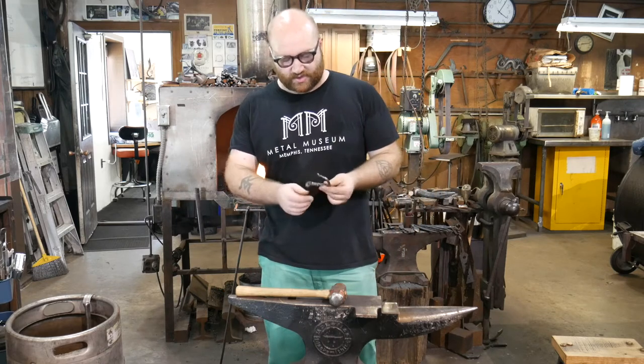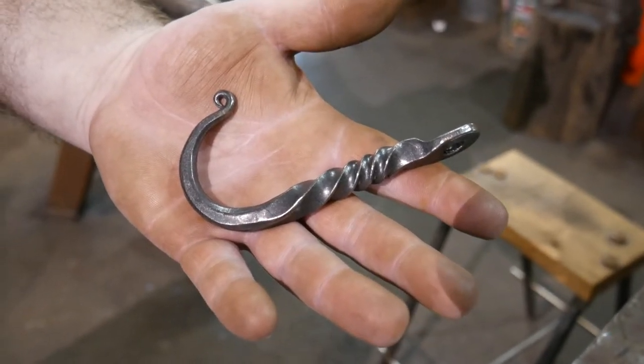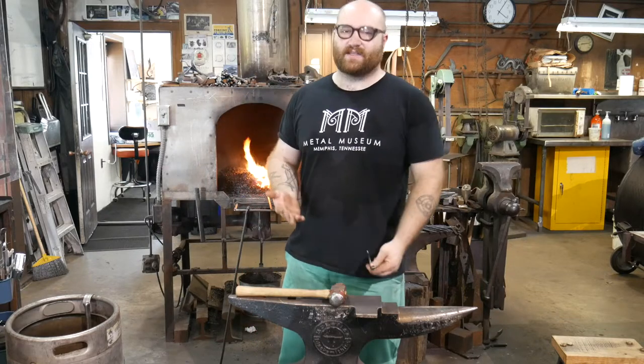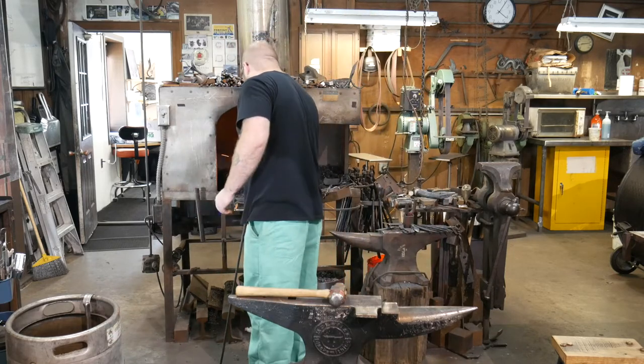For a little demonstration today, I'm going to make a little coat hook like this — sort of the standard one that we make. It's a little demonstration piece. It shows a good variety of different techniques that we use here. So I'm going to start with putting a bar into my fire here.